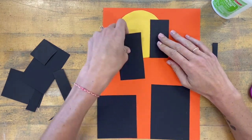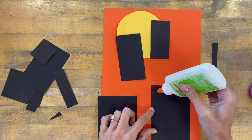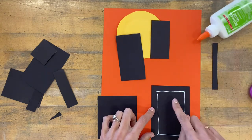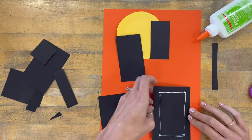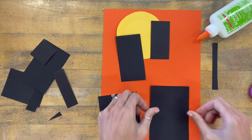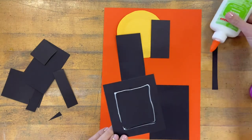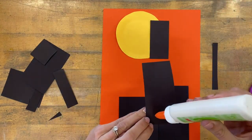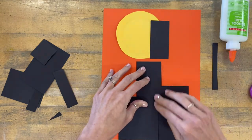I'm going to apply glue to the back side, giving the glue a moment to make its way to the tip. When I apply glue on the back, it's a very thin line — the same shape as my paper with no glue in the middle, and not too close to the edges so it doesn't squish out the sides. If you make a mistake with the glue, that's okay, as long as you notice and try to do a better job on your next shape.